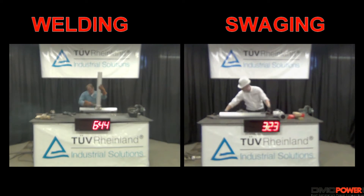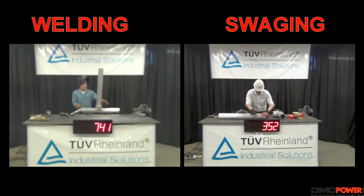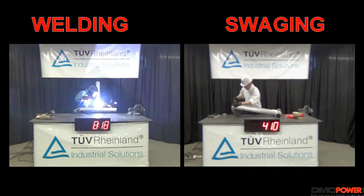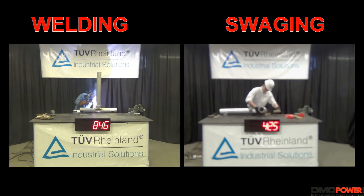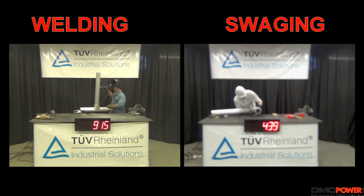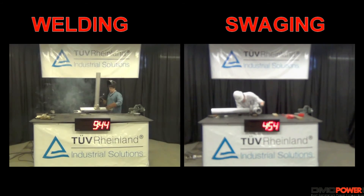So imagine trying to be 40 feet in the air during an emergency snow storm outage while 30 mile an hour gusts are swirling around you. Additionally, the welded test includes just a visual inspection from the TUV Rhineland engineer, whereas the swage tool is fully inspected using the simple and easy to use inspection gauge, guaranteeing that the connection made is perfect.